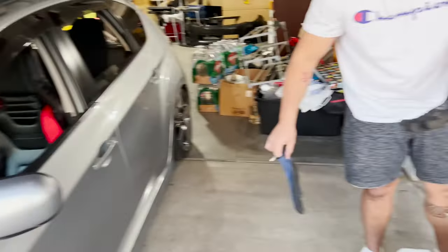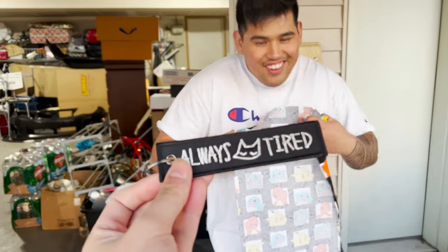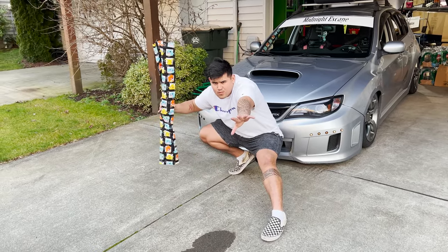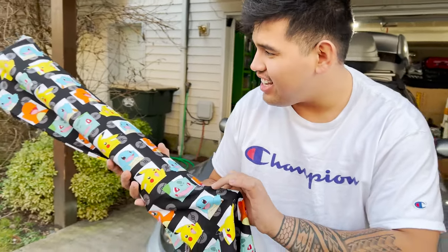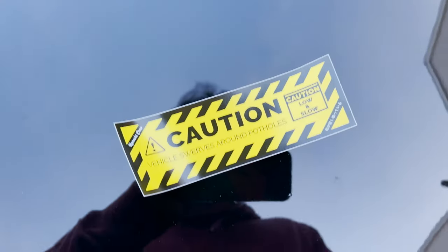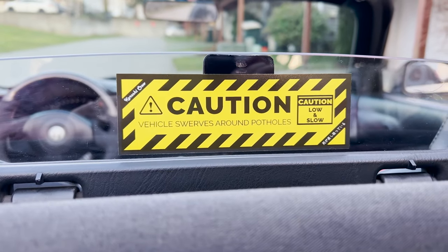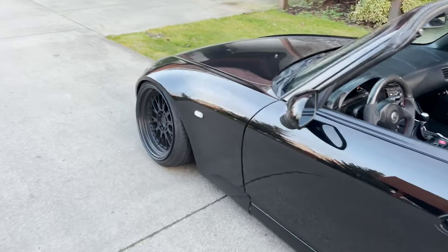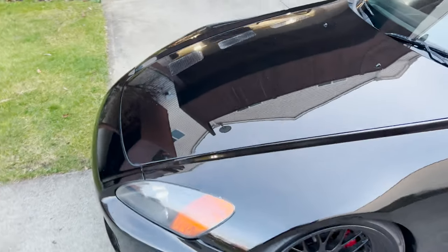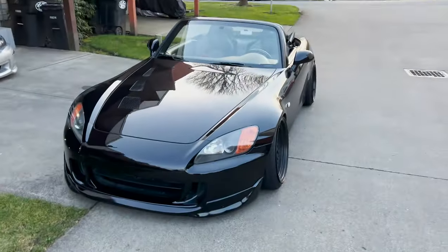I have a gift for you. Nice flex, bro — that's sweet, it's sticking pretty well. Time to put one of these stickers on the S2K as well. I'm gonna put it right there — it's gonna be perfect. 'Caution: low and slow, this vehicle swerves around potholes' — and indeed this vehicle does swerve around potholes. It is low and it is very slow, but it's mine.